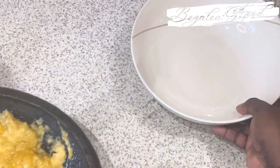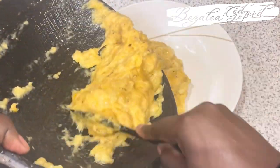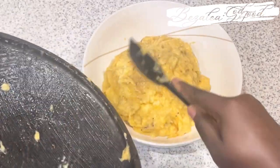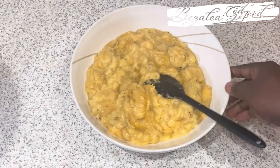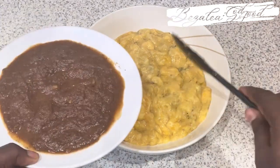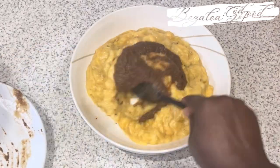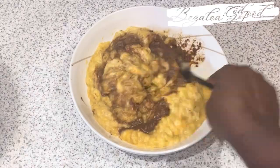Then I'll add the spices and some flour. I'll put the measurements down in the description box for you. I'm going to turn this into a bowl so that when I add the flour, it doesn't stick in the ridges of the apotoyowa — those small spaces where the flour can stick in, and I don't like that.